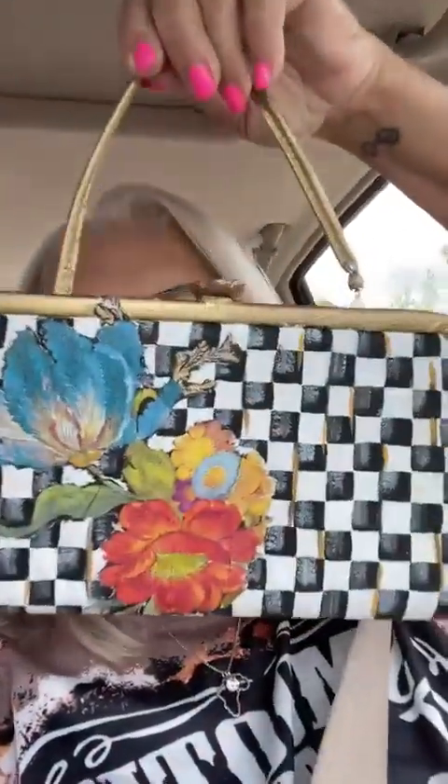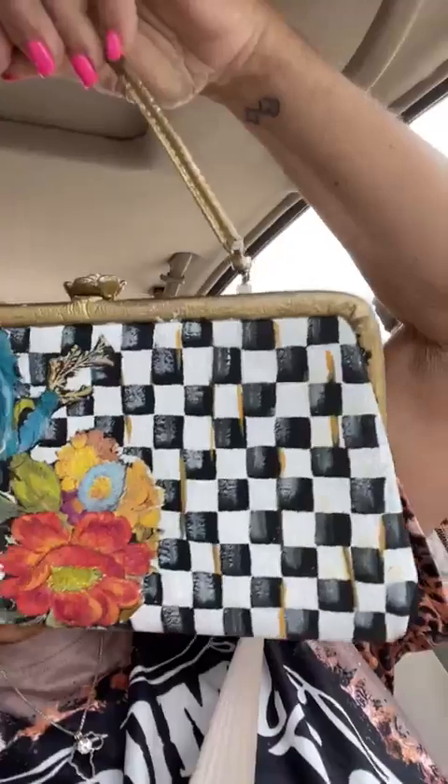Last night, I showed you guys the purse that I was working on for the costume party in Oklahoma City in October. If you remember, if you were on there last night, I messed it up. I was showing y'all how I was doing black and white checks on it, and I only did about four black and white checks. Then when I turned it around, I stuck my hand in the white and smeared it. So I had to touch that up, but I did finish that part last night.